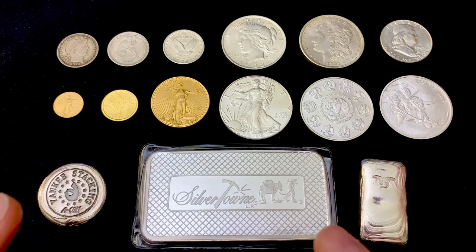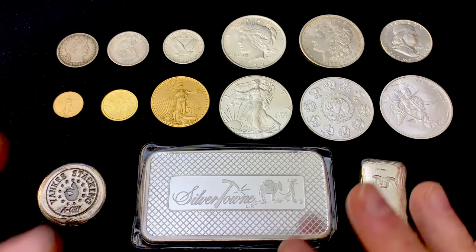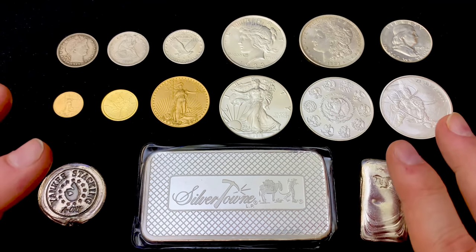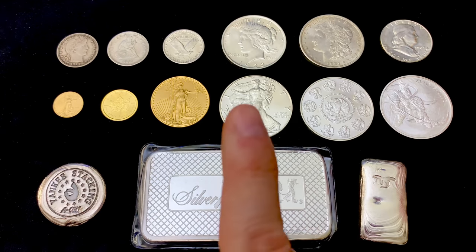At the start, avoid semi-numismatic coins, slabbed or graded coins, commemorative coins, really unique decorative items, jewelry, and other collectibles. They all carry a large premium, and sometimes they have limited resale value. So be really careful. That's the first rule.